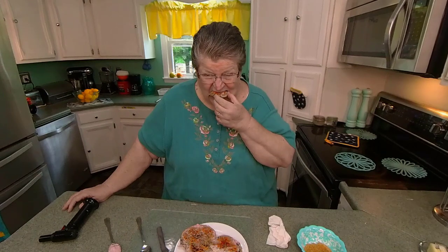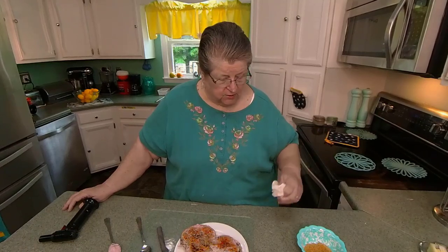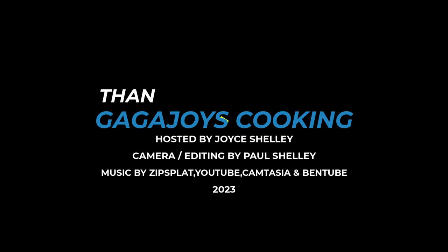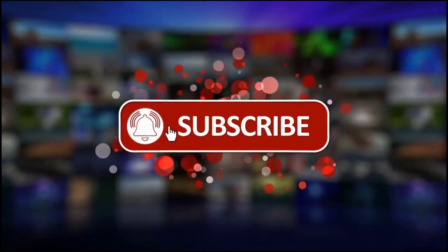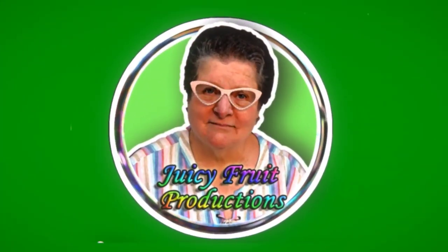I'm going to crunch myself to death! I know you can't hear me crunching, but it was just really good. Anyway, I wanted you to see it and I wanted you to try it. Like I said, I got it from Amazon, I think it's $12. So if you like it, try it. And I'll see you soon — if I have any more toys, I'll let you know. Bye! I'm sorry, I was talking with that in my mouth. Remember the joy. Bye. You're welcome.